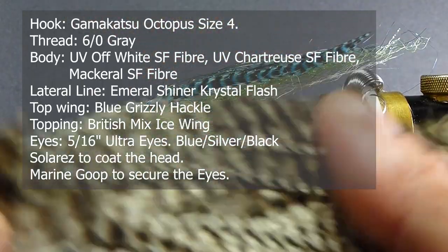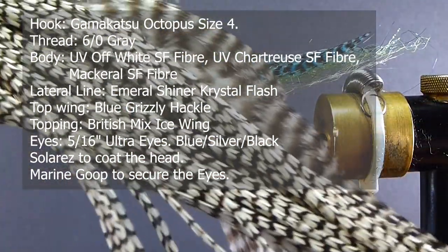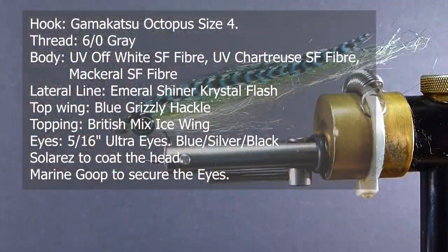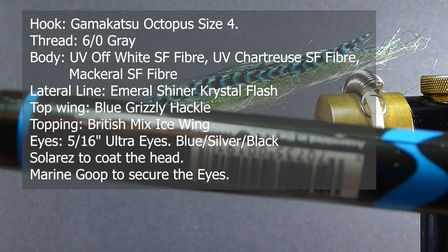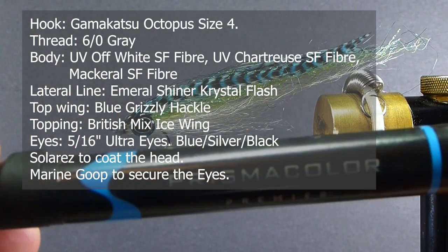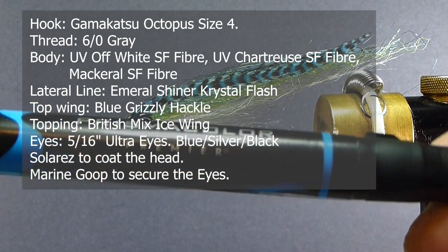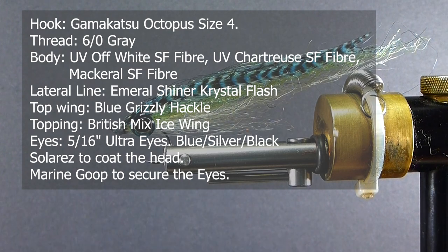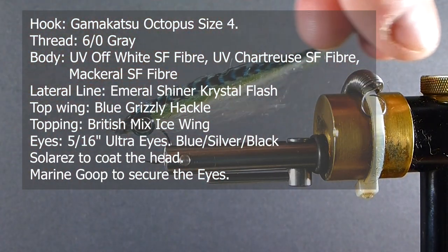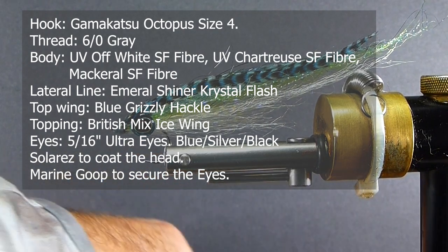For the topping, I'm going to be using some grizzly hackle. Now you probably don't have the proper color of grizzly hackle, so I always found that you get some of these prism markers and you can do a lot with those — sometimes changing thread colors, changing your material colors a little bit. We're going to use that to get our topping, and that really does a nice job on the markings of a mackerel pattern.